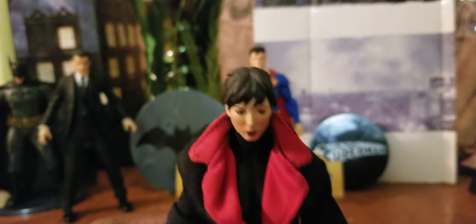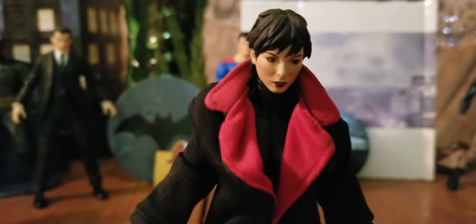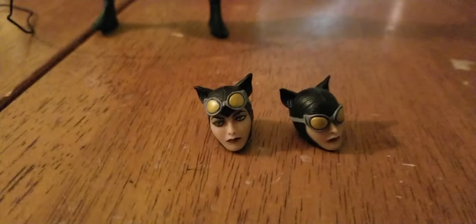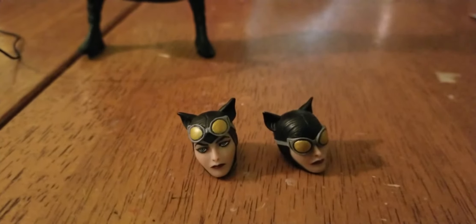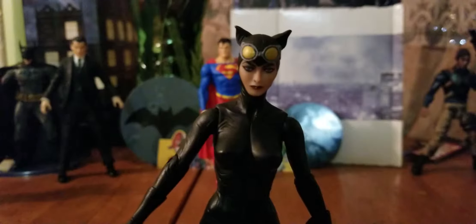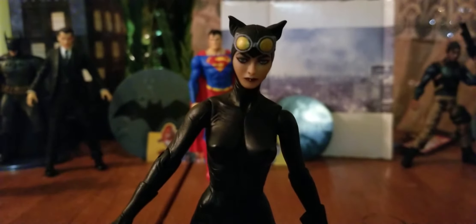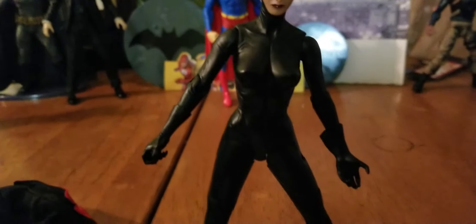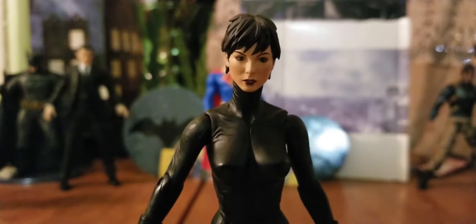And now I put her on my DC Collectibles Catwoman. For those of you who don't know, this is the Catwoman I'm talking about — this is the DC Collectibles figure that I bought. Just to show you, here she is in her full Catwoman glory. Yeah, this is that figure.